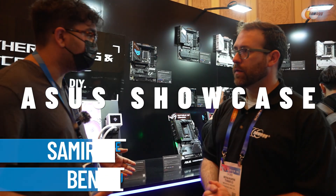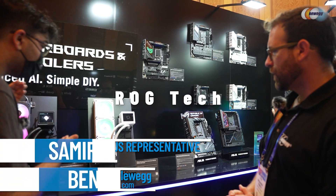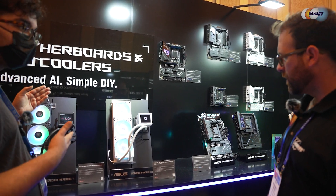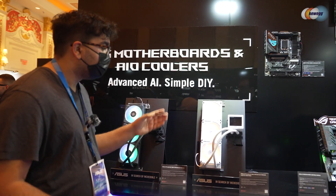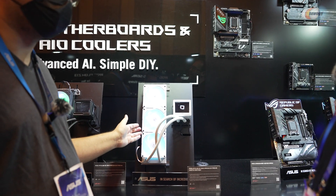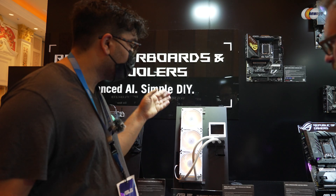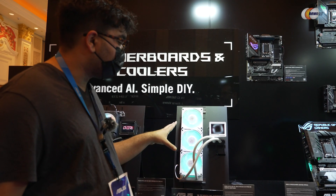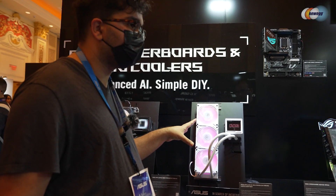Let's move into some of our ROG components, starting with the ROG Ryujin 3 Extreme. We have it in white as well as black. What I really want to highlight is the magnetic daisy chain setup. You'll notice there are no wires intermixed between each fan and there's no fan hub needed. These snap together and work right there. They have addressable RGB — it's a really great high-end cooling solution.